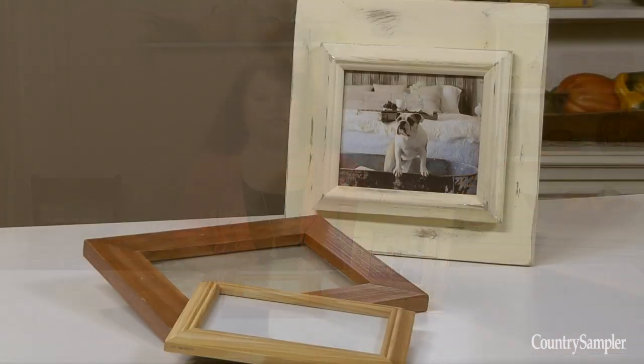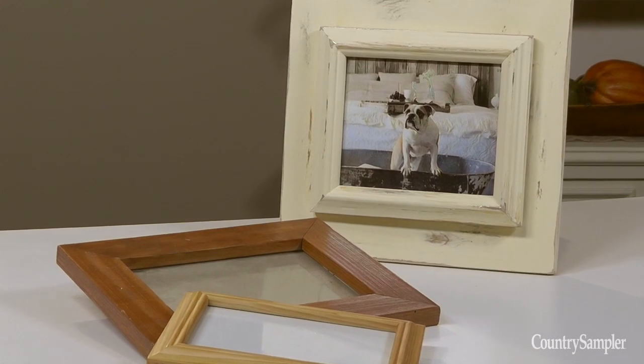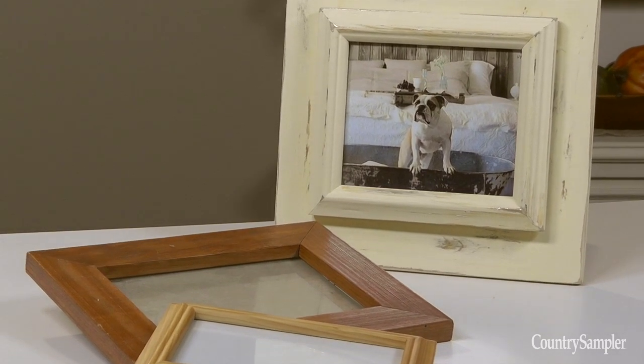Finally, to easily create a chunky dimensional frame, you can simply glue two frames together. Choose frames with decorative molding and glue the smaller frame atop the larger one. You'll want to make sure you first paint your frames the same color. We painted ours in this nice buttermilk finish, and then we distressed it lightly to give it a nice aged look.